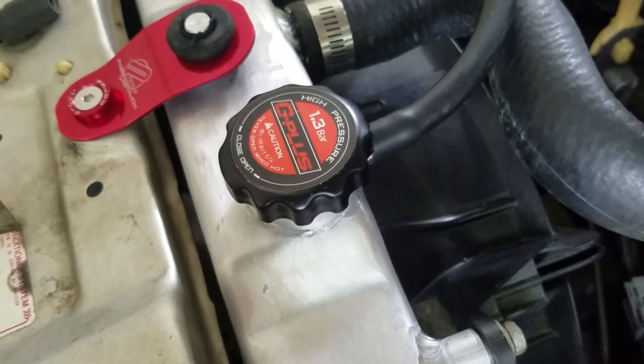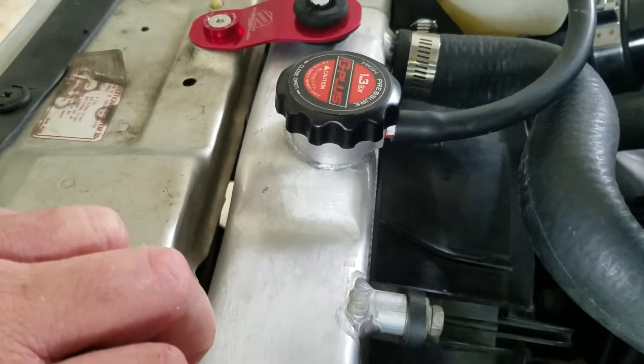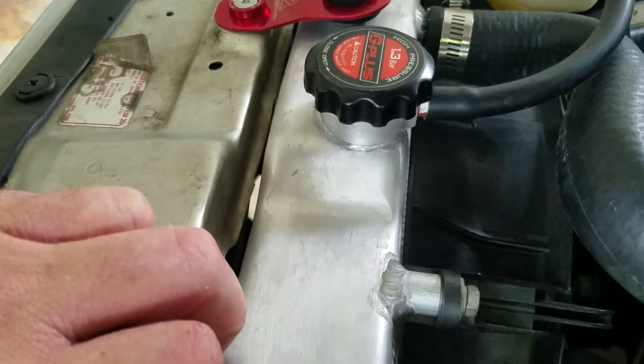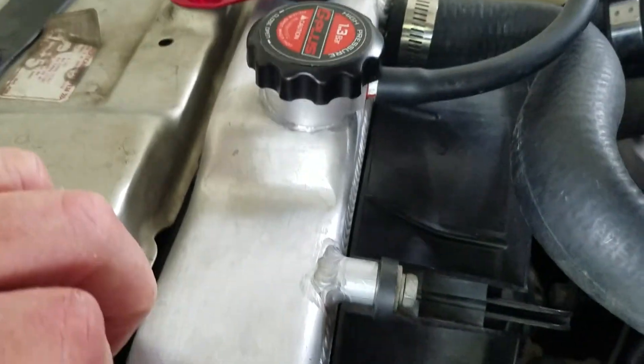All I had to do was clean it up and dry it off. I put some high-temp RTV silicone that I bought for fixing a leak I had on my valve cover, and I fixed the problem.